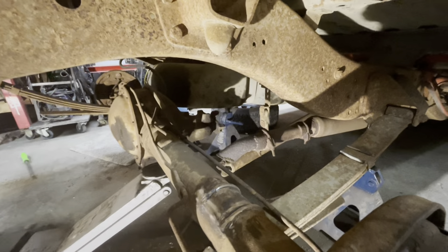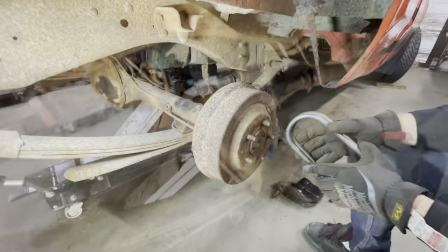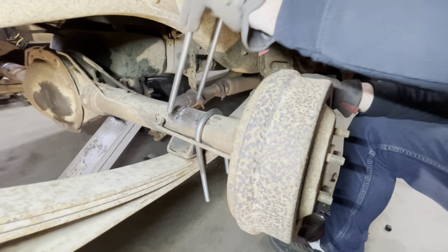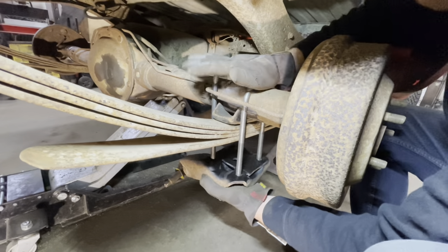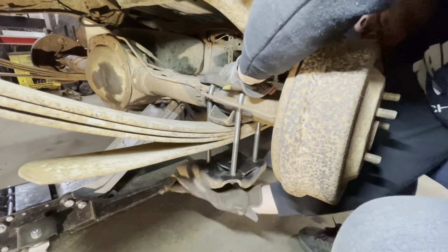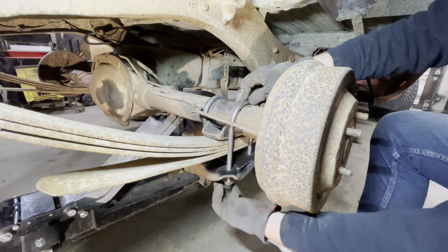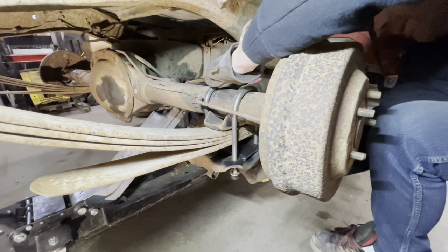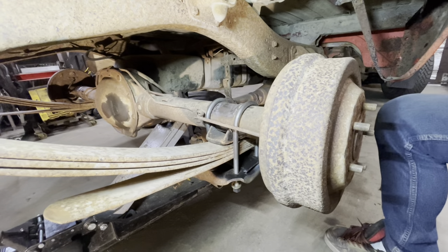Next we will put the u-bolts in, then set the pinion angle, tack it, loosen it off, flip it, give her a good weld, and suck her down and put it back together. I like to leave the old welds a bit on there because it gives you a place to center everything with the u-bolts in - it kind of helps you square it up. We're going to cinch these down not super tight - enough to hold the weight of the truck when we jack it up, but we want to be able to adjust the pinion angle.